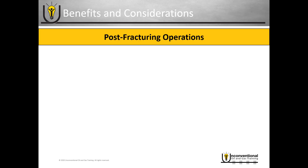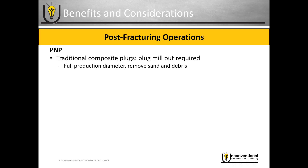Now let's look at the post-frack operations, starting with plug and perf. If you're using traditional composite plugs, you are going to have to have a plug mill out, because you do have to remove the composite plugs from the well in order to be able to produce. When you do that mill out, you do get a full production diameter, and you're also going to remove the excess sand and debris in your wellbore — you do a wellbore clean out as well when you mill out your plugs.